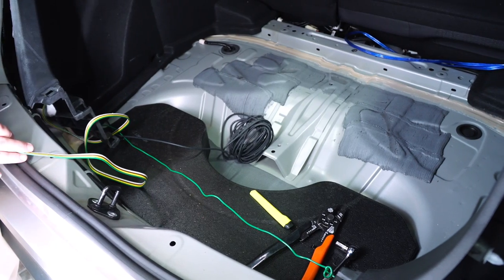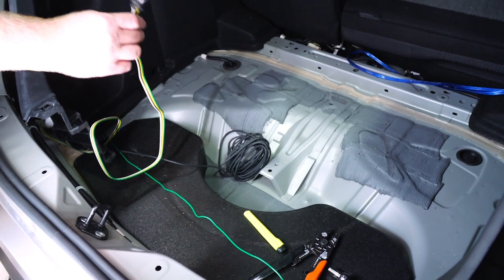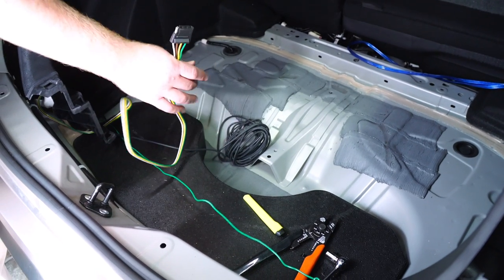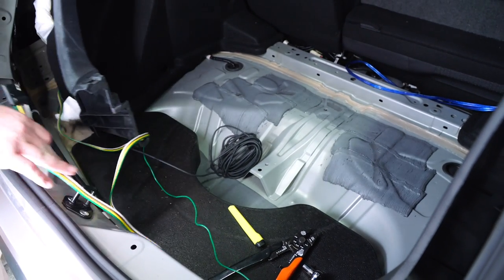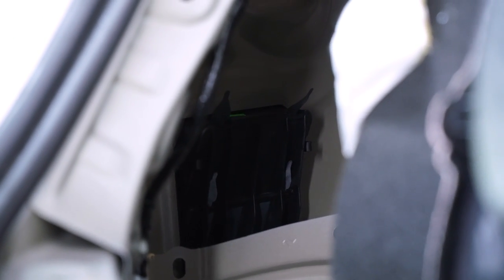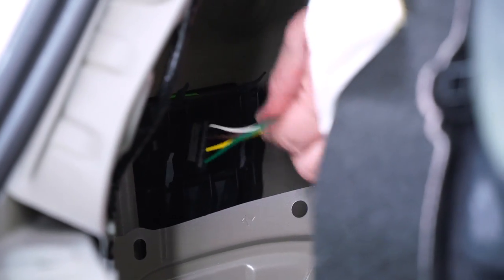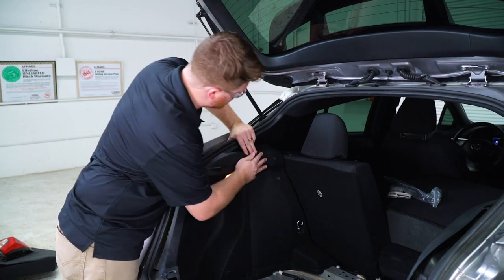Before we put our panels up, we need to decide what to do with our four-flat wire. You can leave it in the trunk area with the spare tire, but we're going to route ours toward our hitch by going through this vent on the side. We'll push the four-flat wire through and that will bring it down to the hitch, then put our driver's side panel back into place.